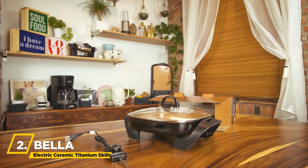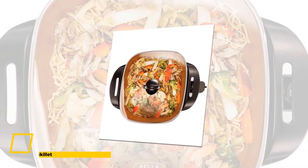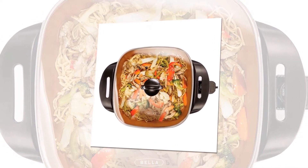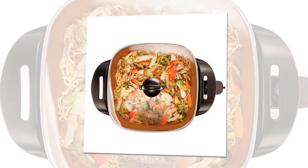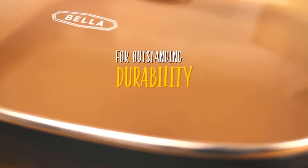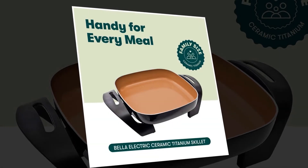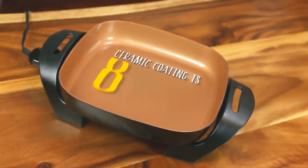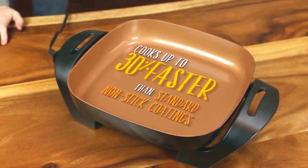Next, we have the Bella Electric Ceramic Titanium Skillet. This skillet features a cast aluminum base and a 1,200-watt heating system, tempered glass lid that is dishwasher-safe, and cool-touch handles for easy handling. The fully immersible pan makes cleanup easy. The unique ceramic non-stick coating on this skillet is up to 30% faster than traditional non-stick coatings.